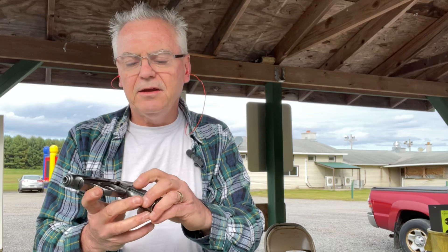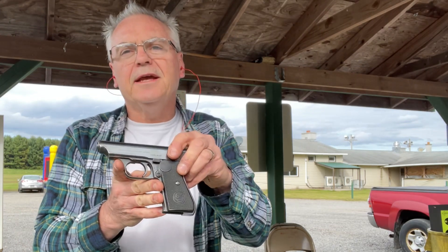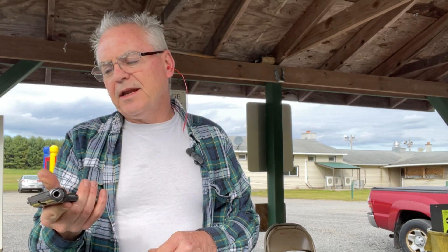I wanted to show you a couple of key features. First, it has a mag release up here on the grip, which is very reminiscent of a 1911 mag release, and that is very unusual for a German pistol. Most German pistols had the heel release down at the bottom — very few of them had a grip release like a 1911.